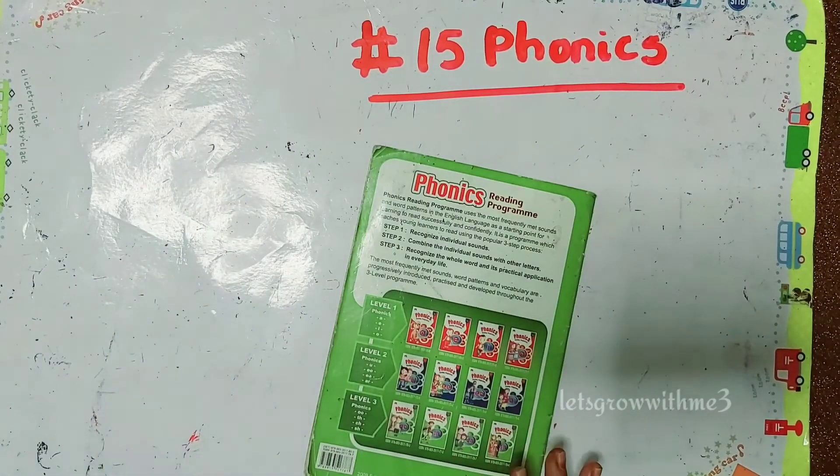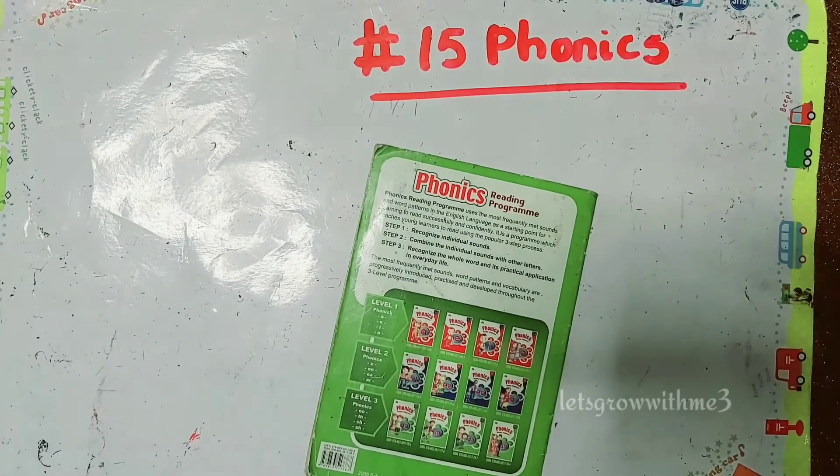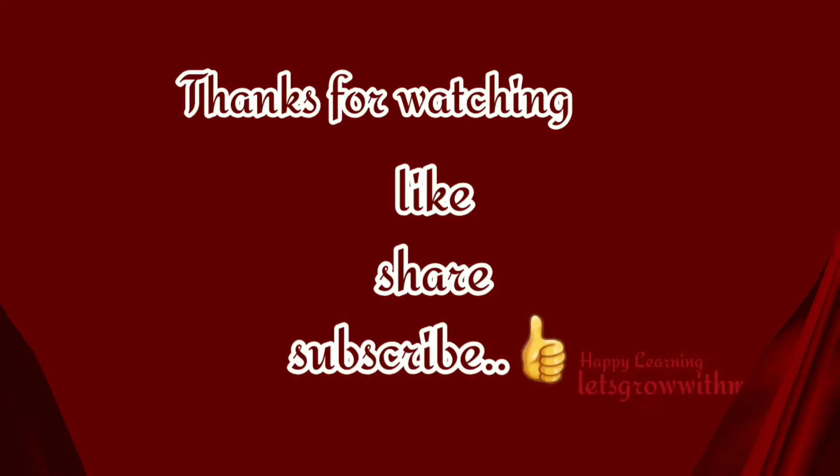So this is our end of the video. Hope you liked the video. Thanks for watching. See you in the next video. Bye.